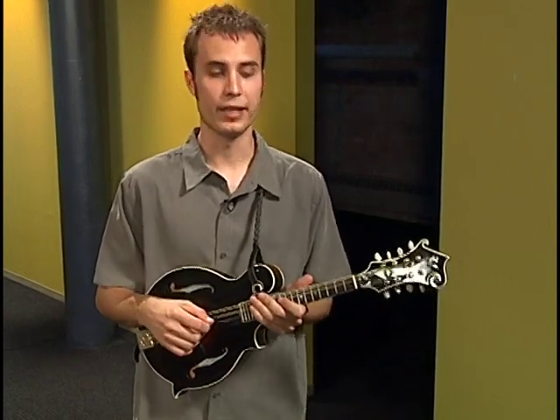Instead of strumming similar to the way the guitar was played at the time, he decided to do what's called a chop. We don't have any drums in this kind of music, so we have to substitute our instruments to get those certain sounds. I'm substituting the mandolin for that snare drum sound. When you have a measure of four beats, beats one and three are known as your on beat, and beats two and four are known as the off beat — and that's what I play the mandolin chop on.